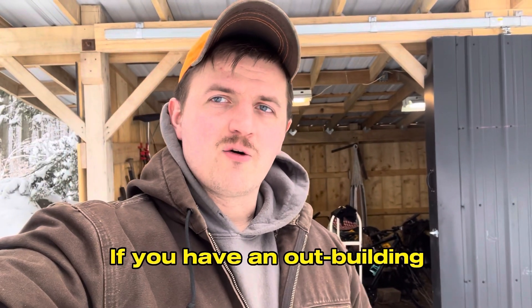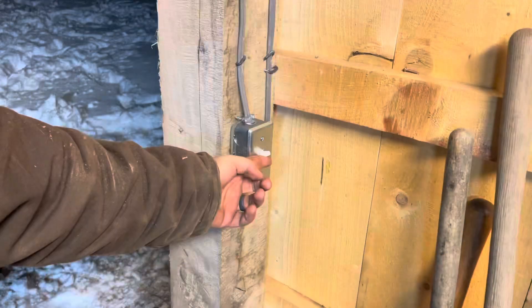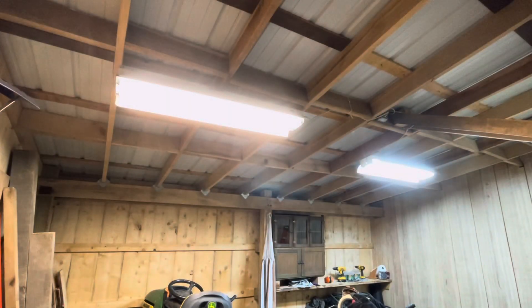Welcome back everybody. If you have an outbuilding like this behind me without electrical, I'm going to show you how you can bury your own from start to finish.